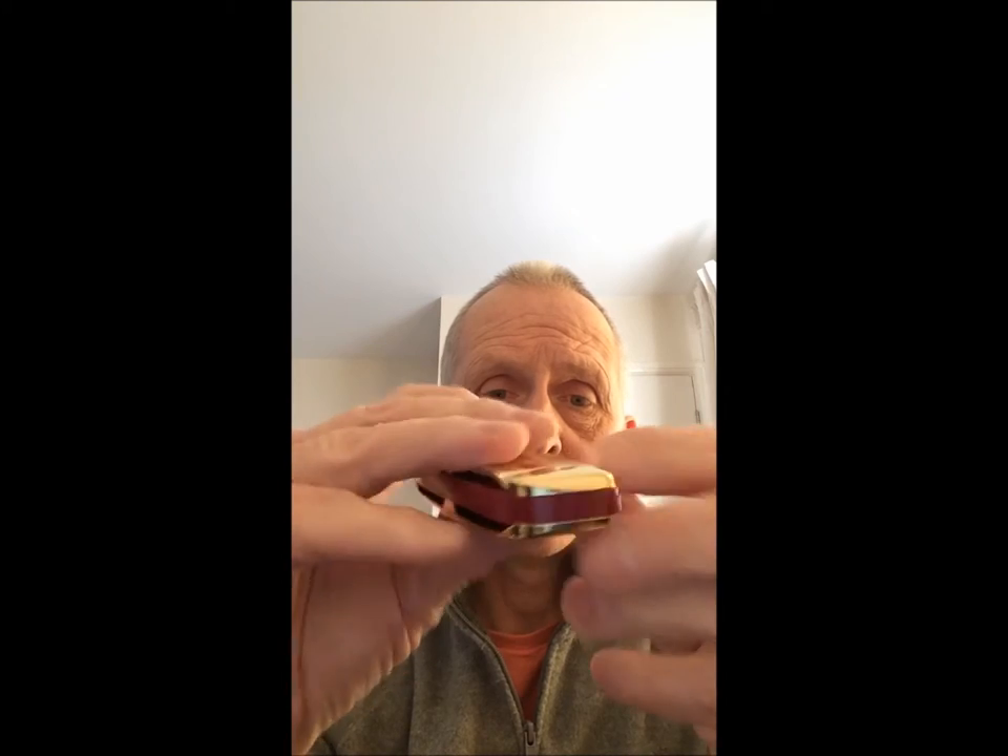It's a lovely rounded harmonica — no way you can cut or damage your hands, it's very comfortable to hold. It's got a nice red comb, very smooth to play, and it's great for playing melodies and tunes.